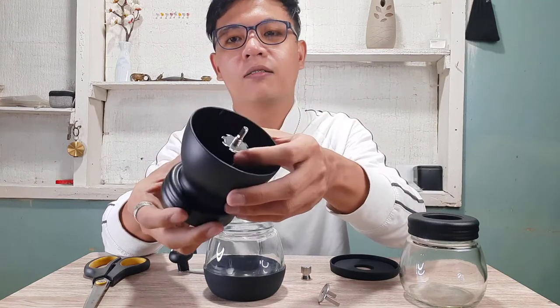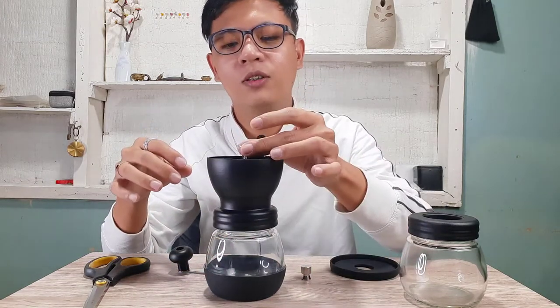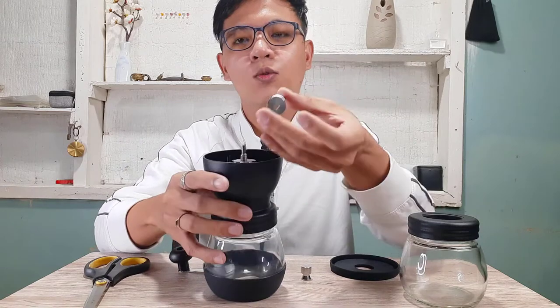Let's set it at somewhere between fine and medium for now, then place this part here and add the coffee beans.